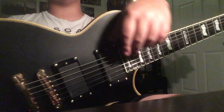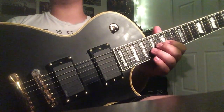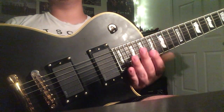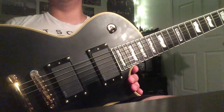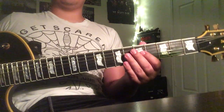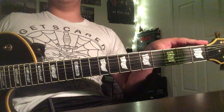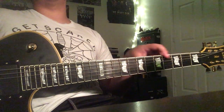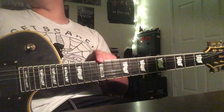Alright, so basically what I'm going to do is show you guys how to tune your guitar so that way you guys always stay in tune and you don't sound like crap when you're playing. The way you tune your guitar is you have to either tighten or loosen the string with the tuning machines up here to set the string to a specific pitch.